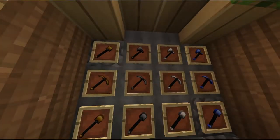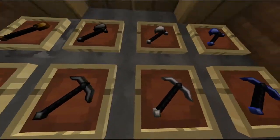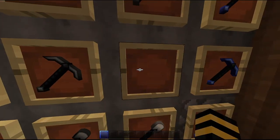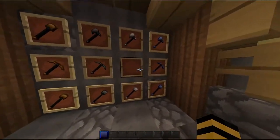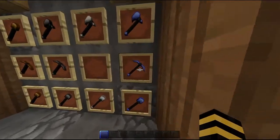Then you have your stone set, your iron set — I should maybe get that back, but no. Then you have your diamond set, really nice.